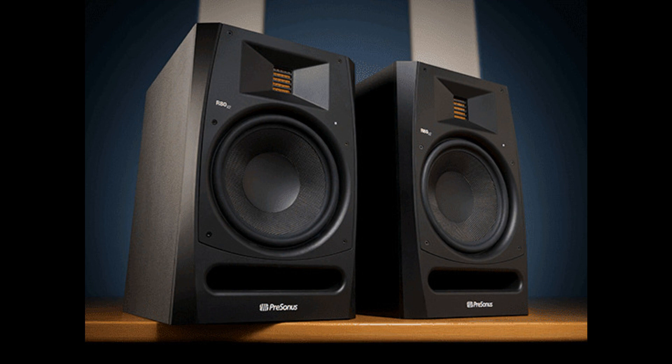PreSonus R65 V2 and R80 V2 studio monitors are available immediately at PreSonus dealers for U.S. street prices of $329.95 and $429.95, respectively. The new R-Series V2 monitors replace the original R-Series monitors, which have been discontinued.